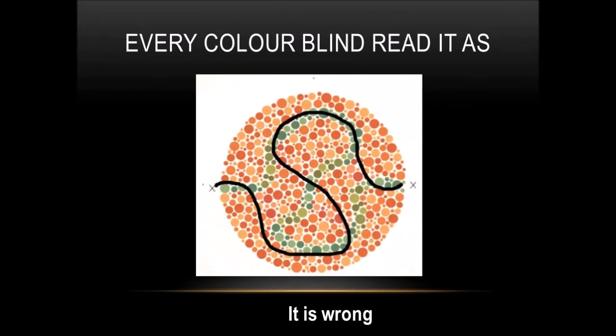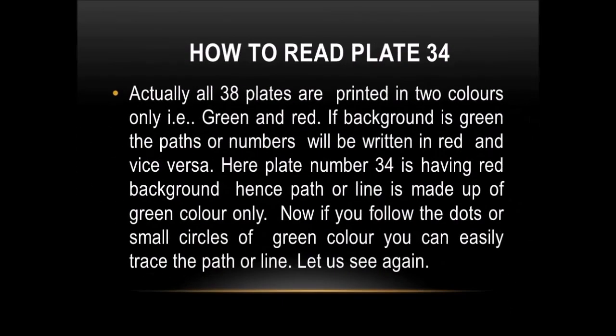Every color blind person reads it like this — it is wrong. Actually, all 38 plates are printed in two colors only, that is green and red. If the background is green, the paths or numbers will be written in red, and vice versa.